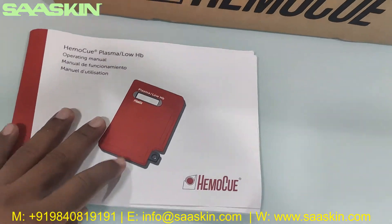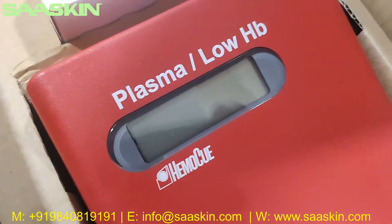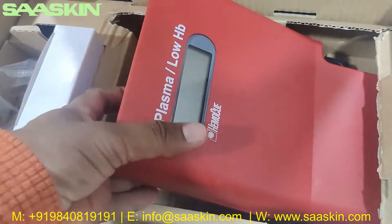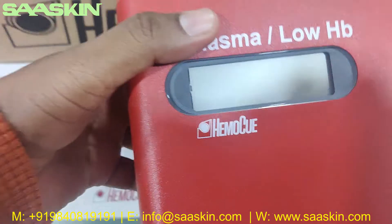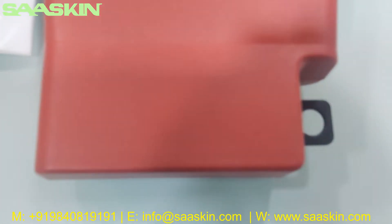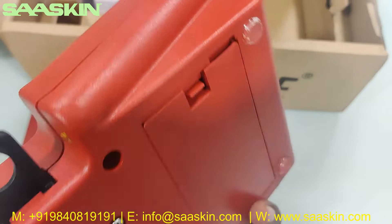Inside you can see the machine — it says 'HEMO-Q Plasma Low HP.' I'm going to pull this machine out. This is how the machine looks like; you can just take it in the hand — it's very handy and easy to carry.